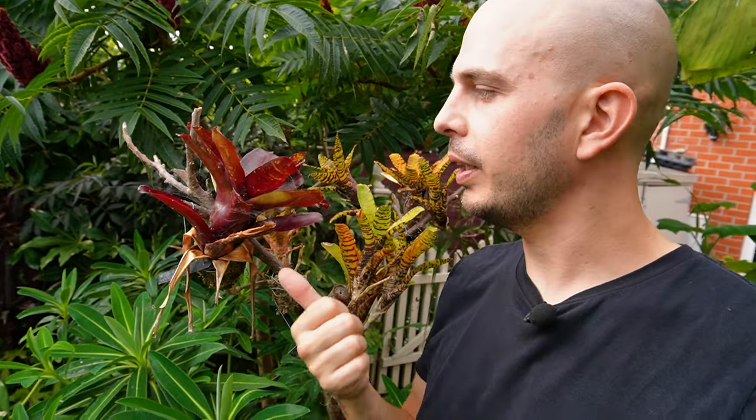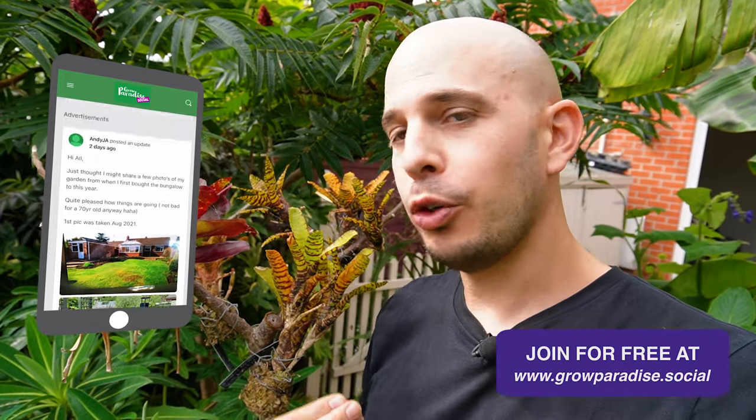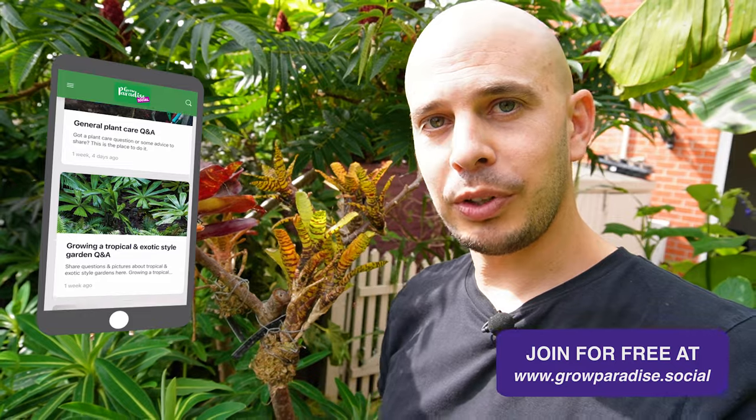I'd recommend you try something like neoregelia, which is what most of the ones I've shown you in today's video are, because they stay small, produce offsets readily so that you can propagate these plants, and they come in a huge array of colours so you'll find one to suit any taste. Hopefully you've enjoyed this video. If you want to talk about growing bromeliads or share pictures, head over to our gardeners forum at growparadise.social where you can share pictures, sign up to groups and communities, and ask questions. I love seeing people's gardens over there so create a free account and I'll see you all in the next one.